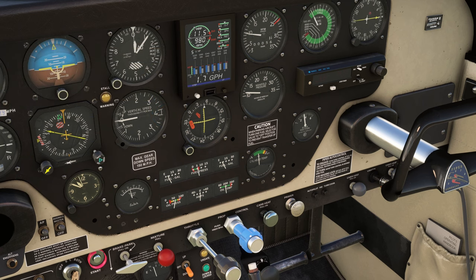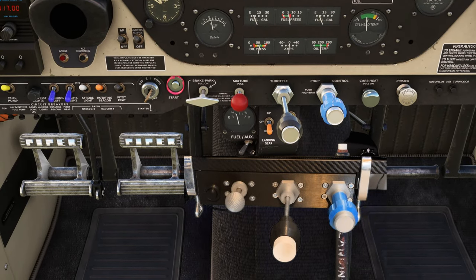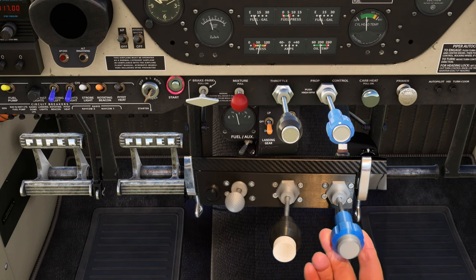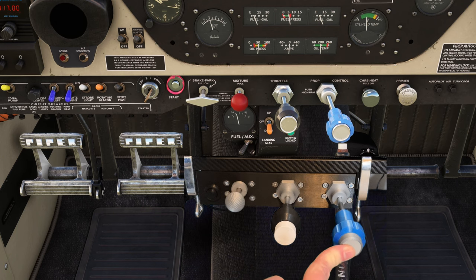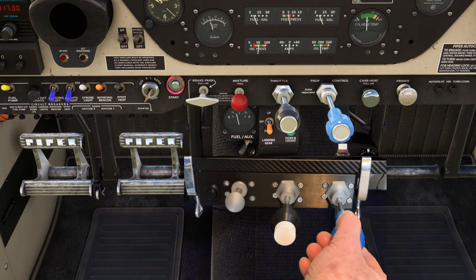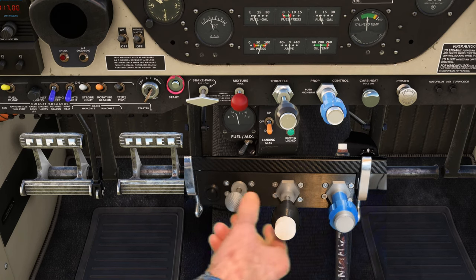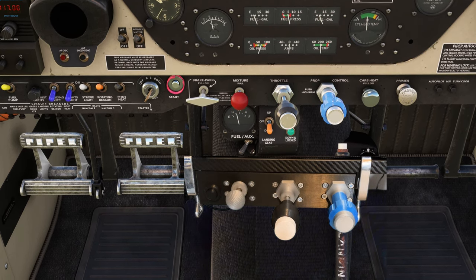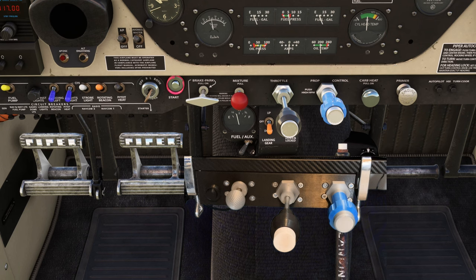Let's change our view and get a more one-to-one representation, and let's superimpose the throttle quadrant over that. As I mentioned before, the mixture lever has not yet been painted red, but that's just a cosmetic issue. You can see that Authentic Hits have done a grand job. But the question you may be asking is: what if I'm not flying the A2A Comanche 250? Maybe I'm flying the Cessna 172, or an aircraft with a traditional throttle, prop and mixture. Well, that's not a problem — the levers can be moved to any position that you desire, and I'm sure they'll be making a traditional mixture lever head available as well.